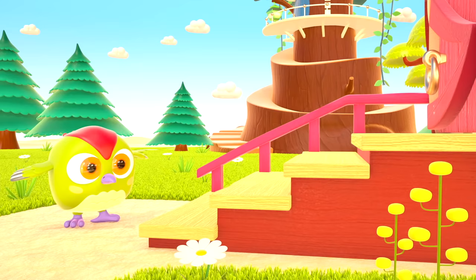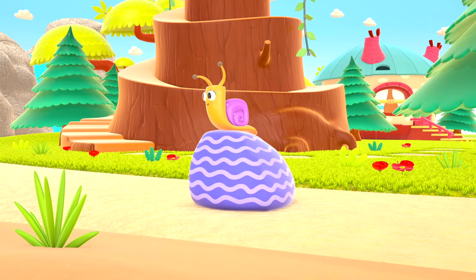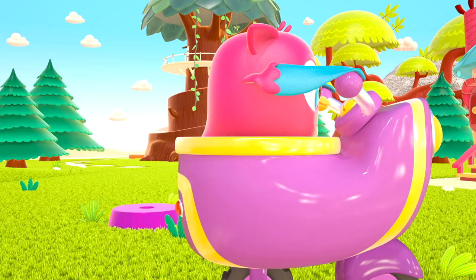Pop-Hop loves to play and have fun. He dances and loves jumping high. He flaps little wings — hop, hop, hop!